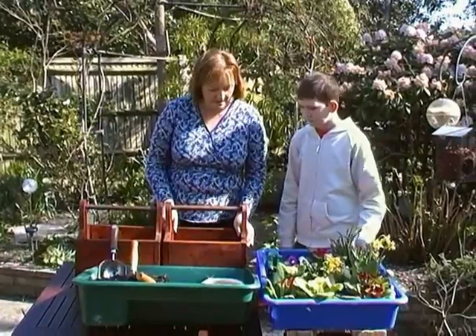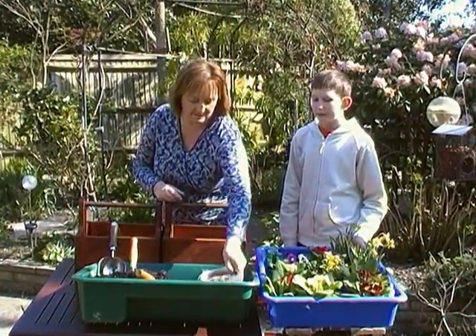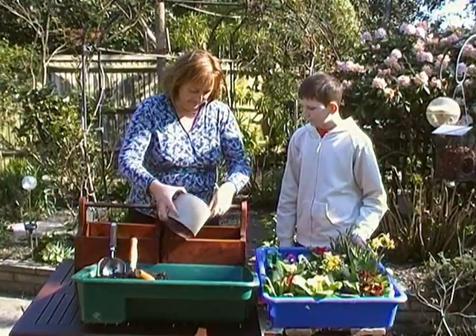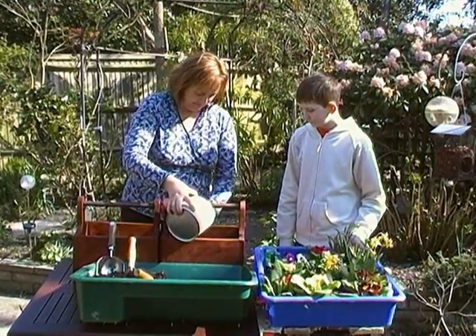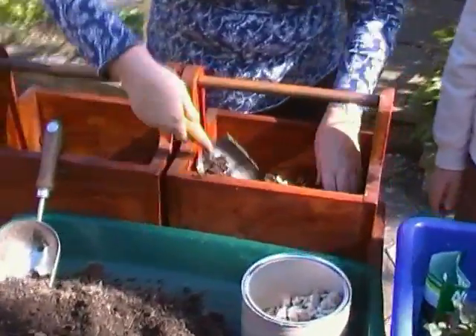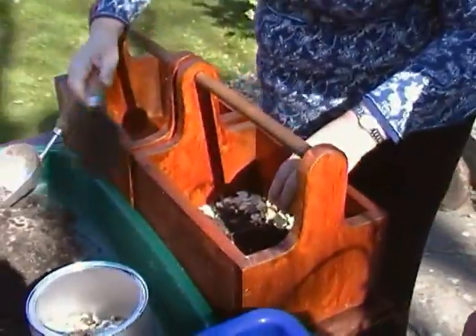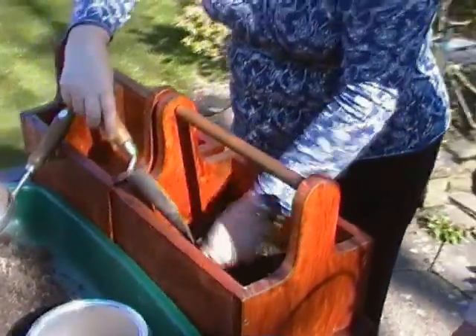The first thing we're going to do is put a layer of gravel in the bottom to give it some drainage. Then we're going to put a little bit of loam to cover the base. What is loam, Jane? It's just ordinary garden soil, garden compost.